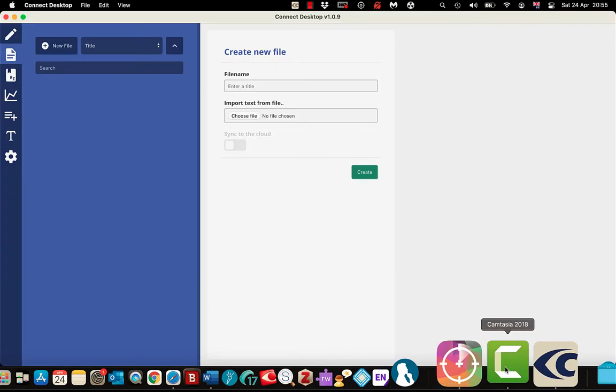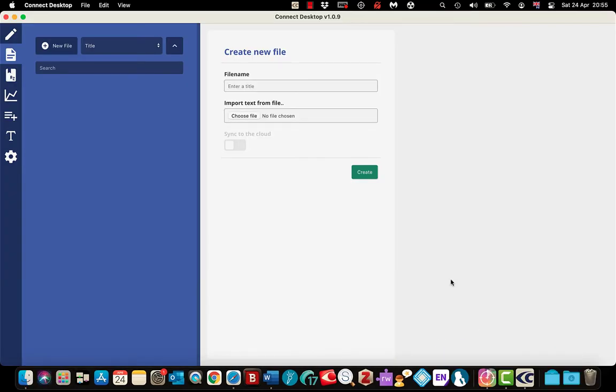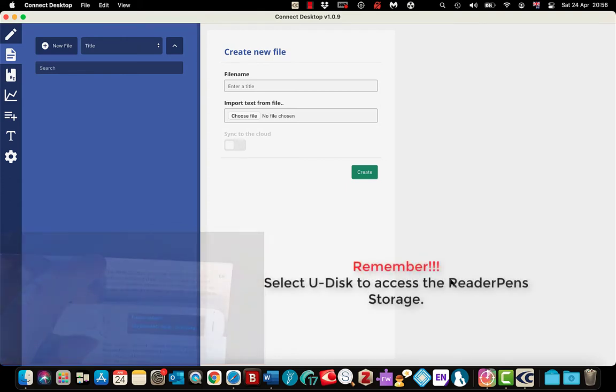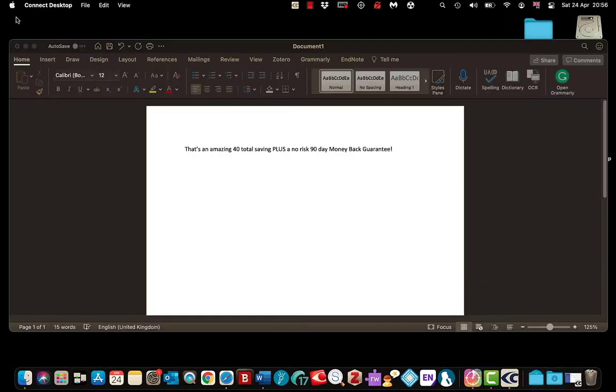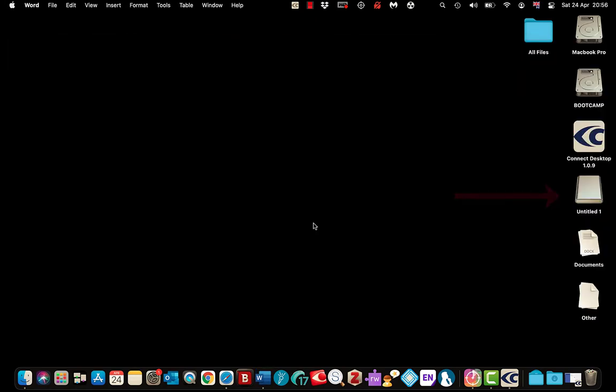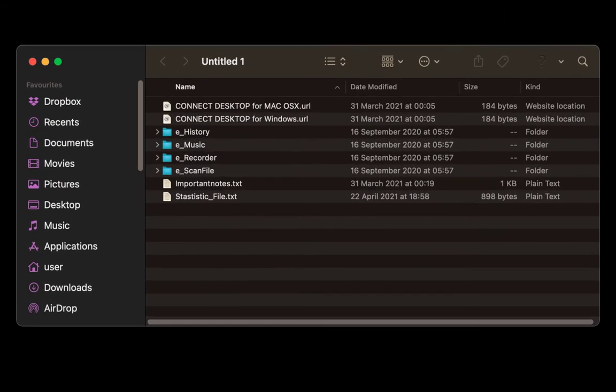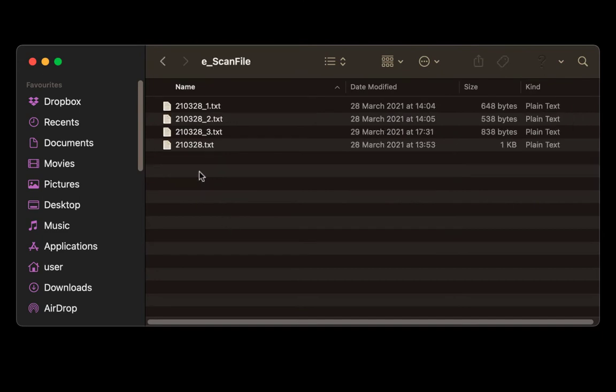Now I am going to open up the app and change the pen setting to Udisk. I'll eject it, plug it back in, and select Udisk. That enables me to use Connect Desktop and access the files on the reader pen. If I minimise the app and close the Word document, you can see on the right I can double-tap to access the pen storage — you can use it like a flash drive. Going to scan file I have got multiple scanned files in there.